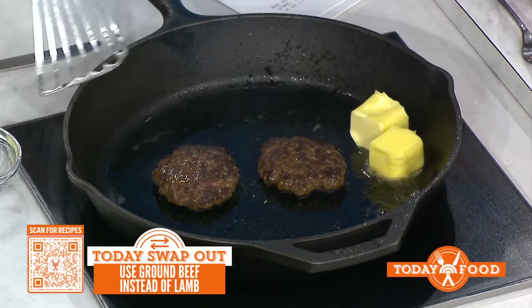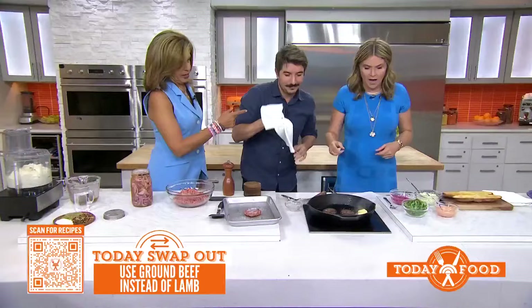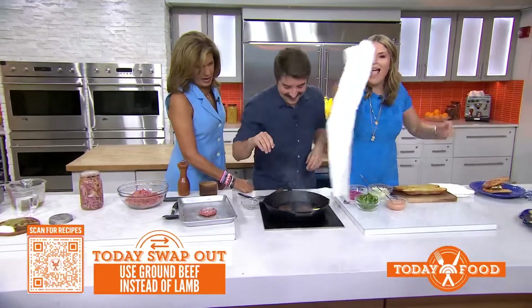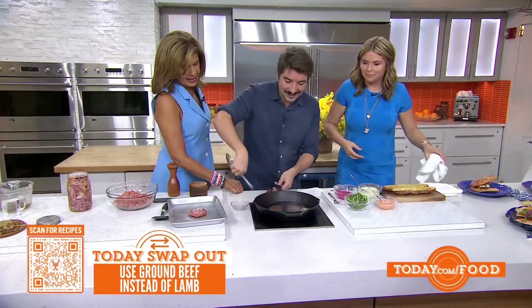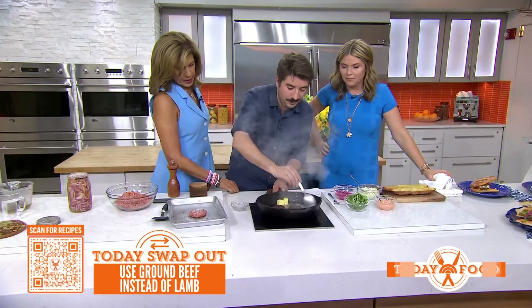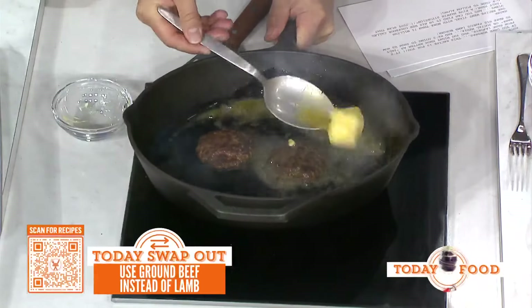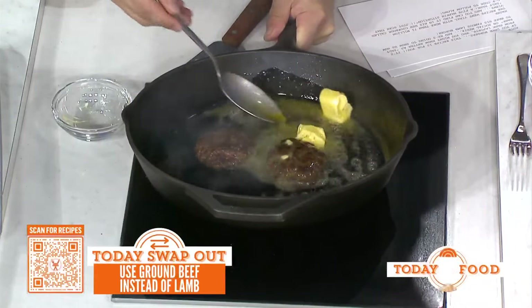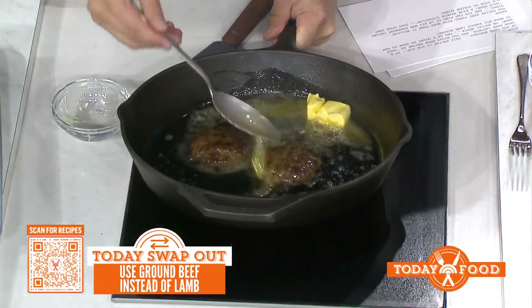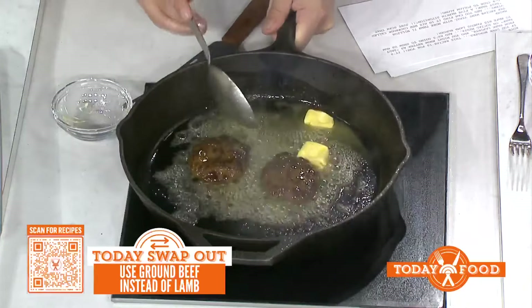We're going to baste these burgers — everything should just have as much fat and salt in it as possible. This gets extra fat into all the nooks and crannies of the burger. I've never buttered a burger before, but I can imagine that's going to taste really great.